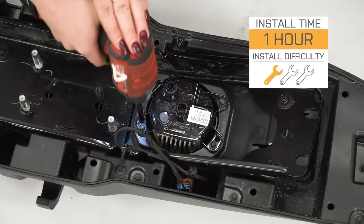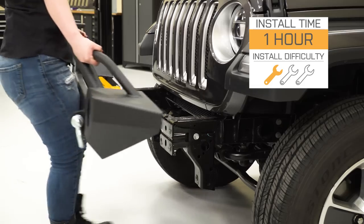Install is gonna be a one out of three wrenches on the difficulty meter, taking you a total of about one hour in your driveway. So speaking of the install, let's jump into that now.